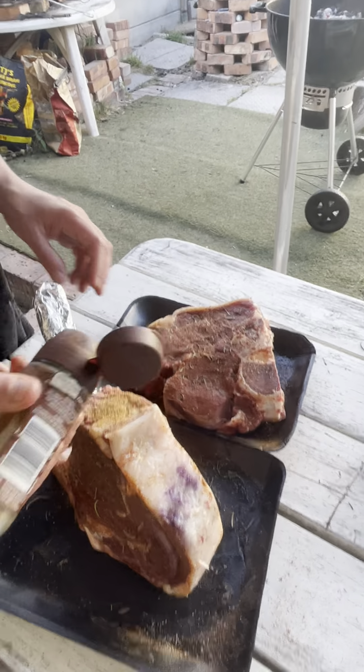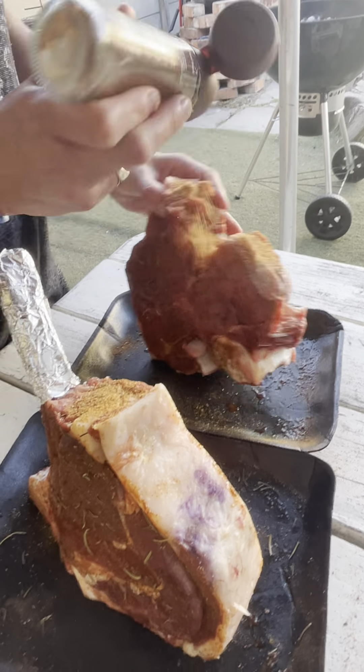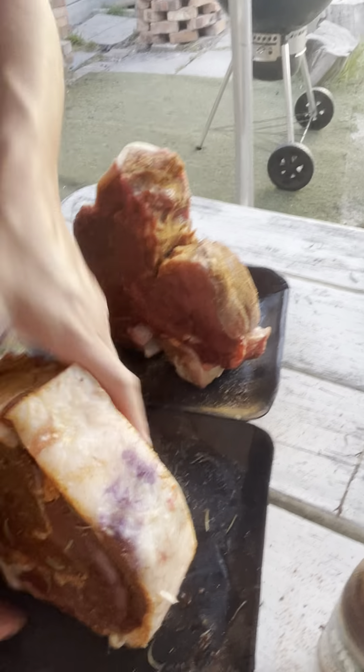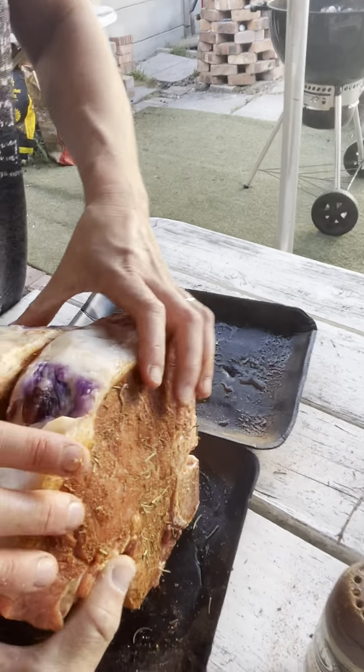Going to give a little bit more spice on the tops and the sides, because you want to have it completely flavored and spiced all over. And then we're going to coarse salt the fat. Let's turn that around — put them against each other, put the two together.